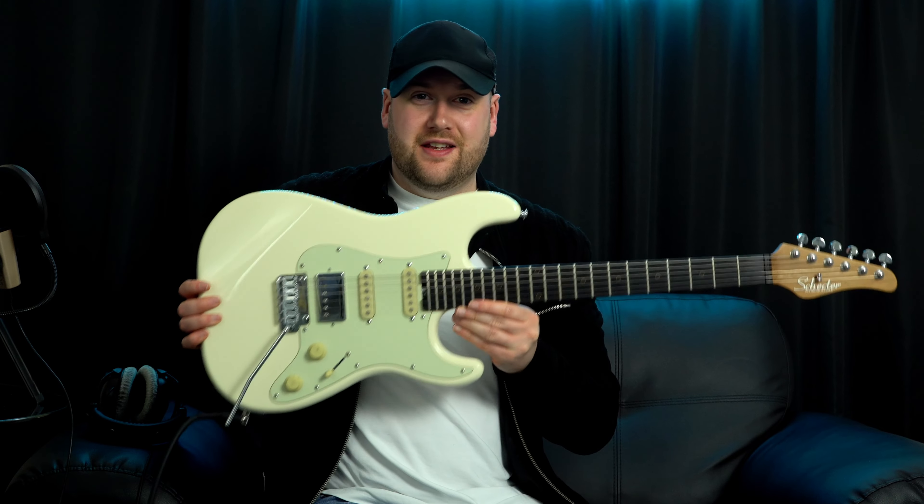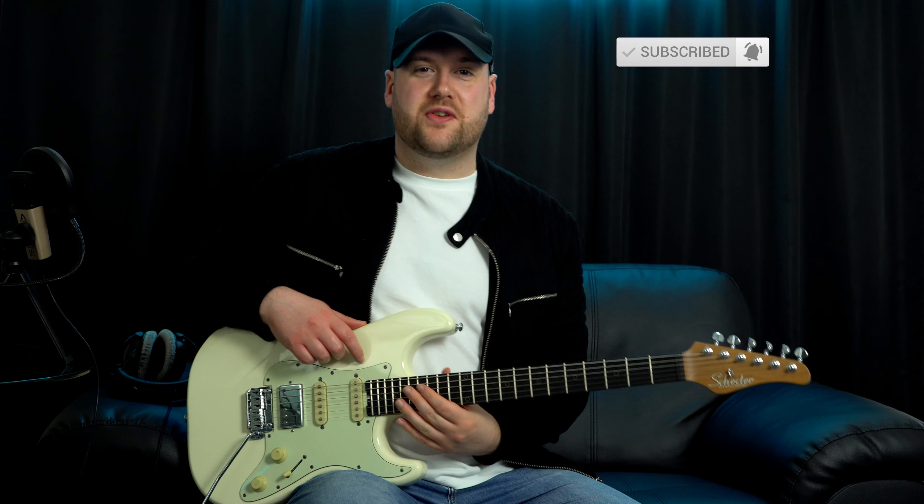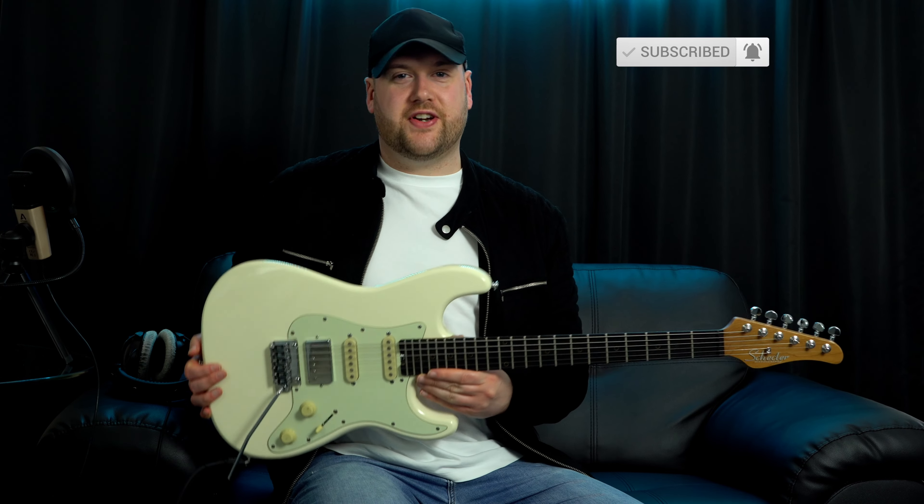How's it going everyone? Today we're going to do an updated review on my Schecter Diamond Series Nick Johnston signature guitar in HSS configuration. If you like this video please make sure to subscribe, like, and comment down below what you think of the tones coming out of this guitar.